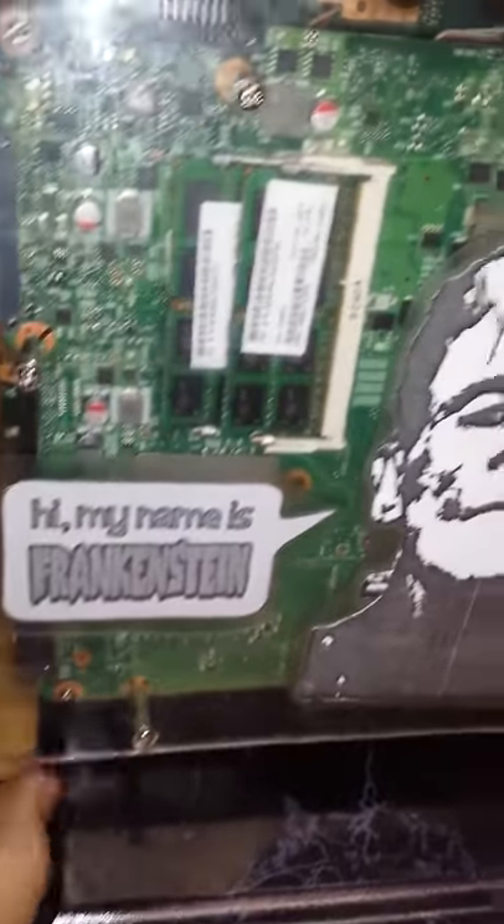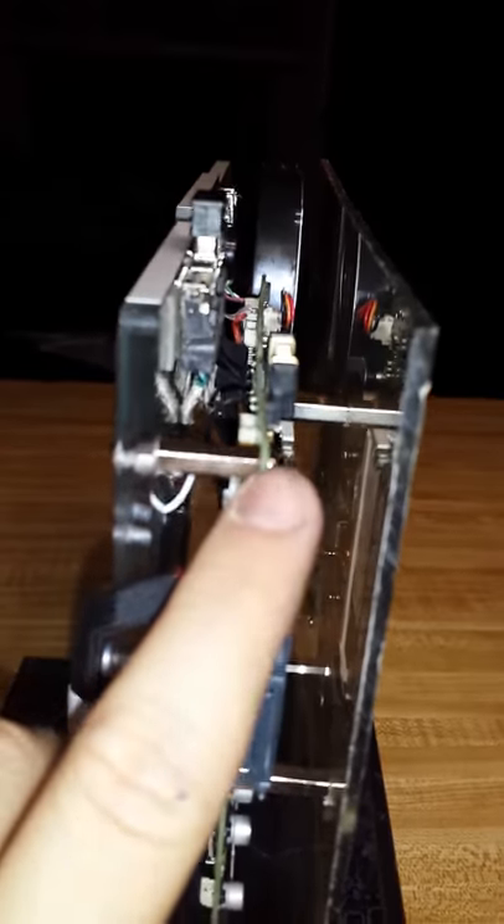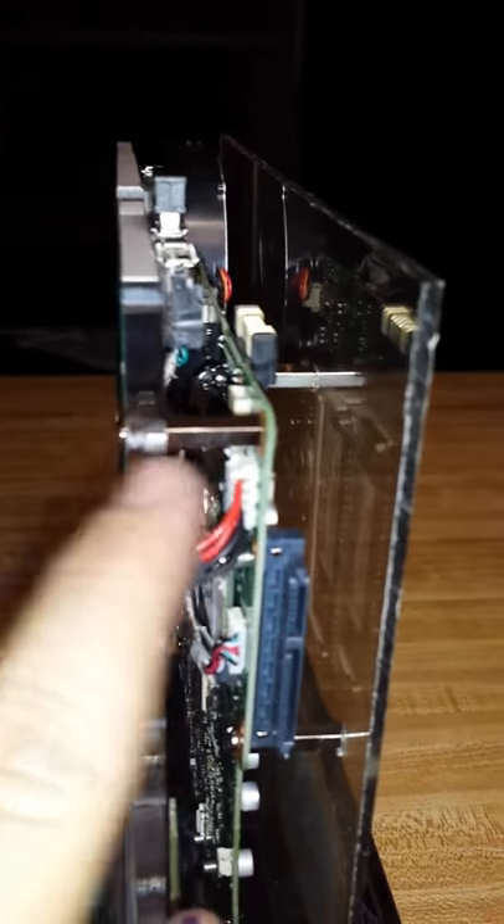I can still access everything — I just have to remove these five screws. I also got rid of most of the double-sided tape and ended up using some one-inch computer standoffs. These go about halfway through this thicker piece right here, just so that the screws could reach it.